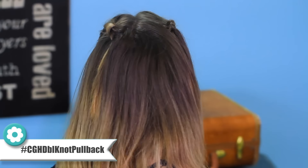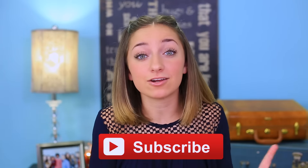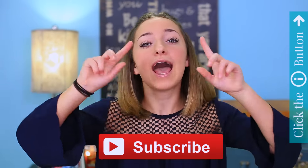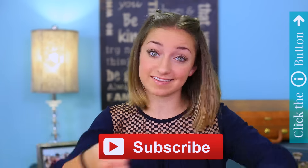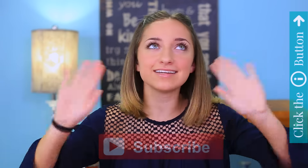And then you have the double knot pullback — time for the final spin! Thank you guys so much for watching this video. If you want to subscribe to Kamri's channel, click the link in the description box below, and if you want to see some of her videos, including her room tour, click the information button right here. You'll definitely want to watch it — she's hysterical.